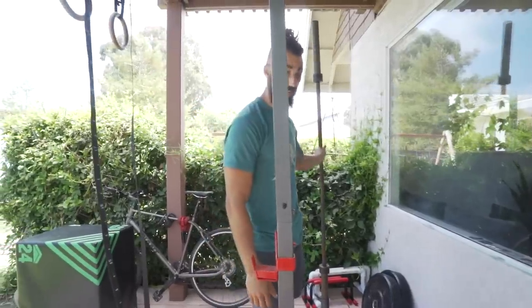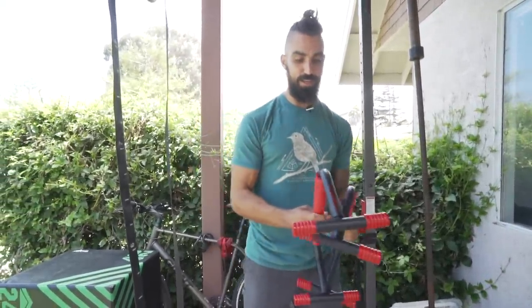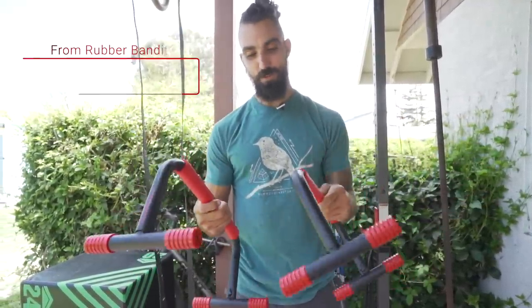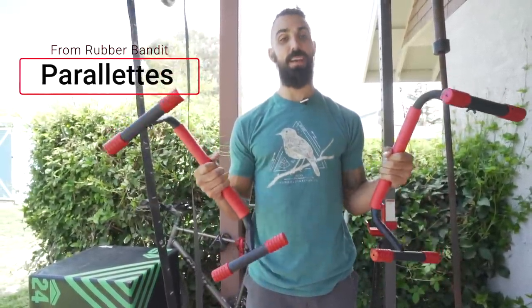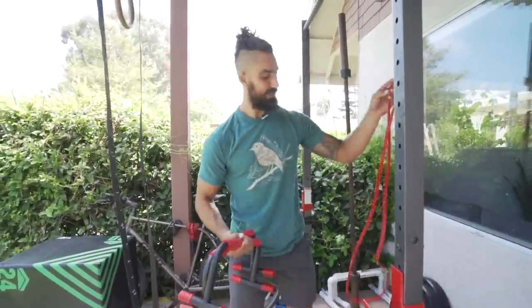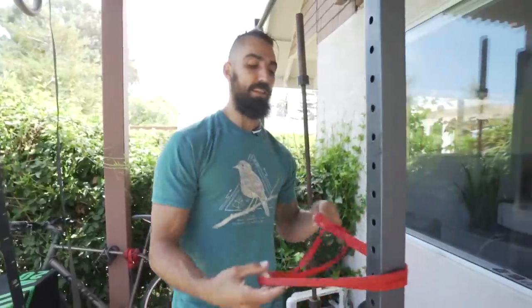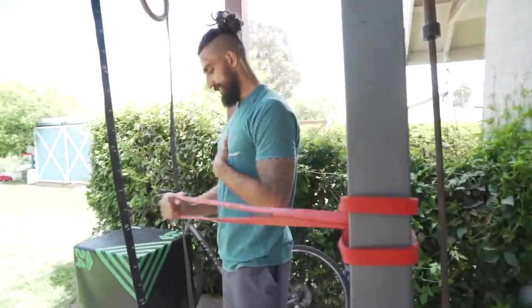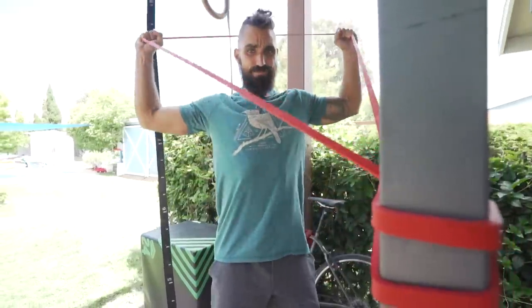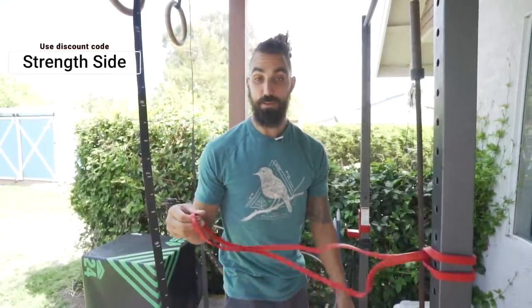This company is super cool — Rubber Bandits. They actually just sent me this pair of parallettes, which is dope. I just busted them out of the box. I also use their bands — I use the bands every day for unlocking the shoulders, a little external rotation, face pulls. Use code 'strengthside' for 15% off.